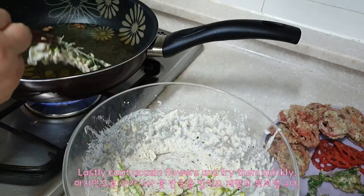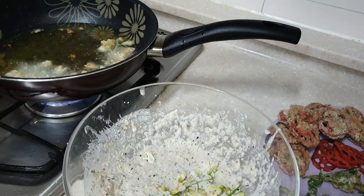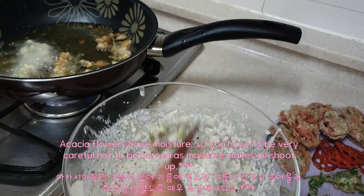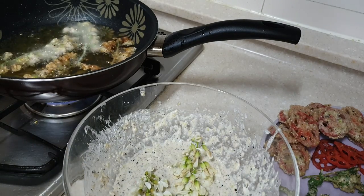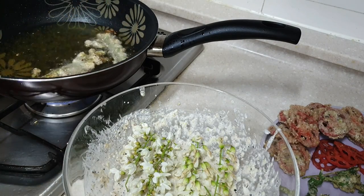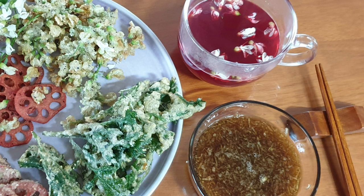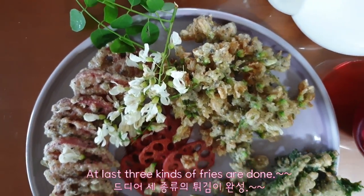Lastly, coat the acacia flowers and fry them quickly. Acacia flowers have moisture, so be very careful not to get burned as the moisture makes the oil shoot up. At last, 3 kinds of fries are done.